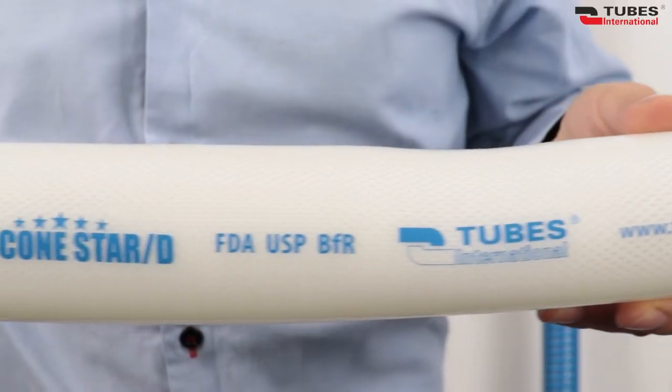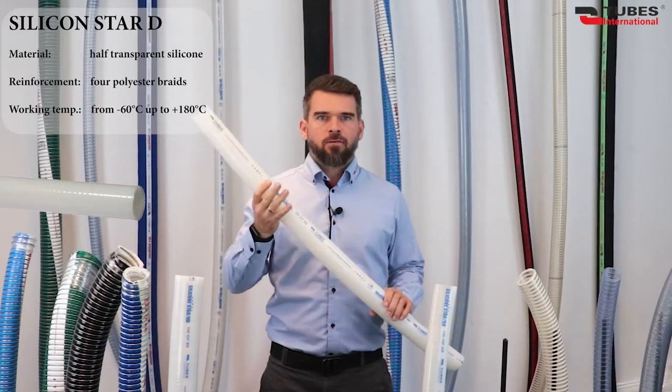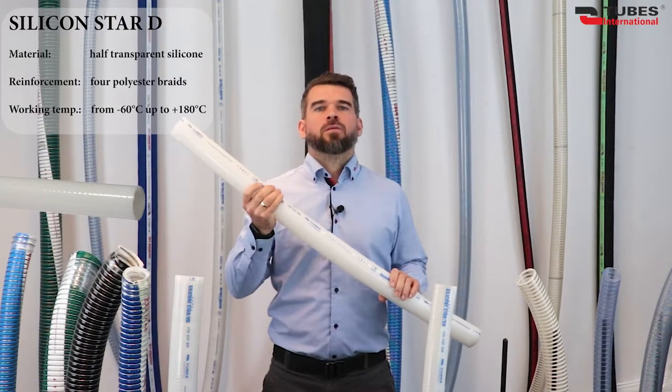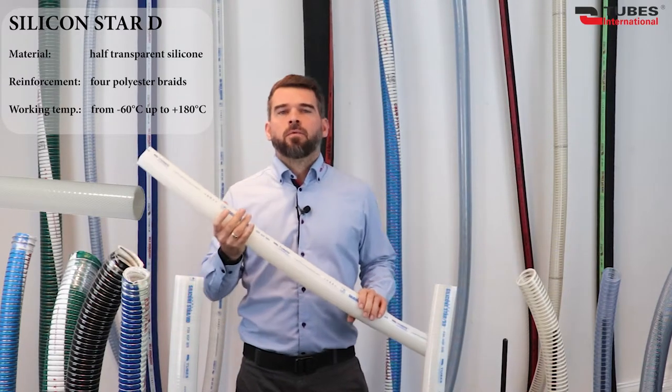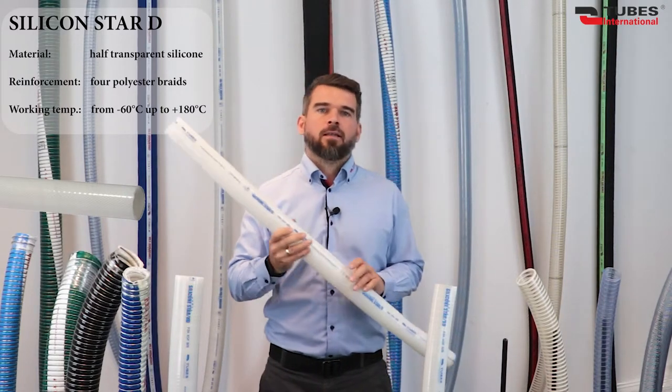I must also add that there are two methods for the manufacturing of these hoses: hydrogen peroxide curing or platinum curing. Each of them has its advantages and disadvantages, but that's a topic for a separate episode. Now let's move on to the first hose, Silicon Star D. This is a high quality delivery hose with 4-ply polyester braid reinforcement. Lightweight and flexible, with inner and outer layers of translucent silicone. It can be used at working temperatures ranging from minus 60°C up to as high as 180°C.